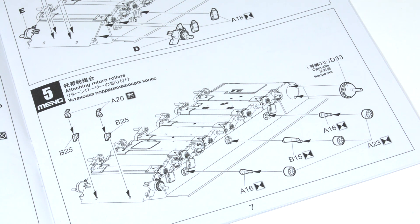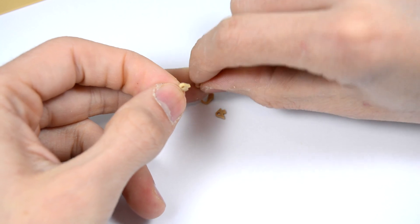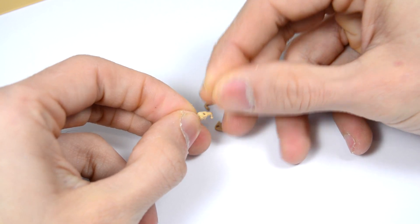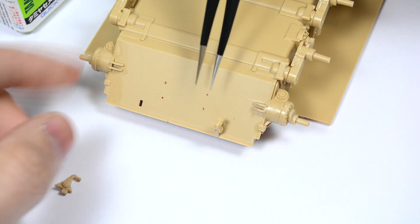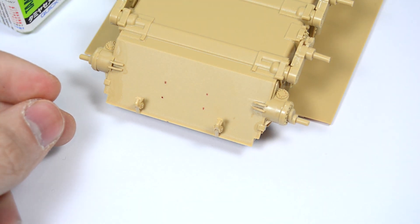We will attach the return rollers, tow handles and the support for the idler wheels. We only have to click together the two parts of the tow handles, put them in place and apply some plastic glue.